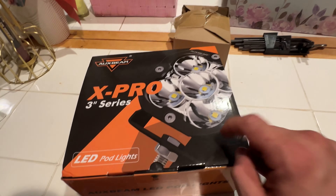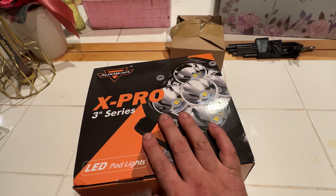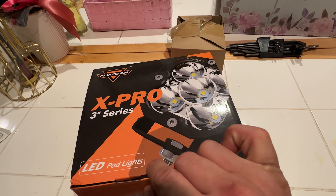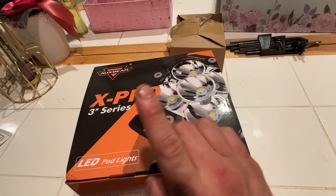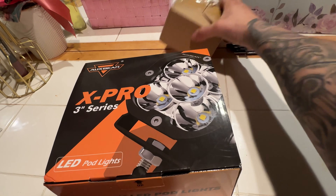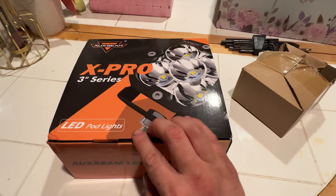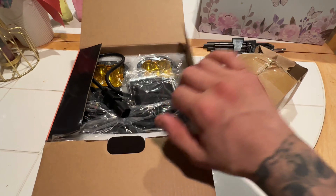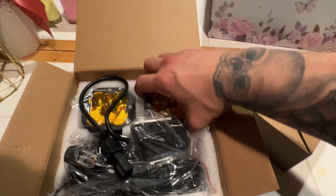What's up, I'm here in my kitchen right now, about to show you guys the new Oxbeam X-Pro 3 series of light pods. Before you say anything and bash me, yes I have these as my light pods. You're gonna need a kit to convert them into your fog lights for your Toyota Tacoma. I'll show you what is in here — this is the way they normally come.